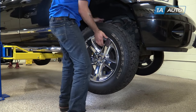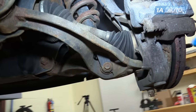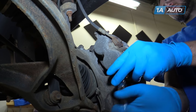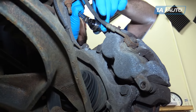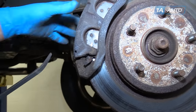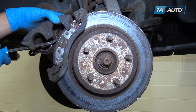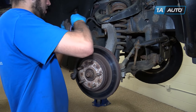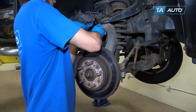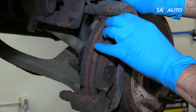Remove the wheel and tire from the hub. Using a 13 millimeter socket and ratchet, remove the caliper slide bolts from the back of the caliper. Using a small pry bar or a large flat blade screwdriver, remove the caliper from the pads. Hang it from the control arm with a small bungee cord, a zip tie, or mechanics wire.